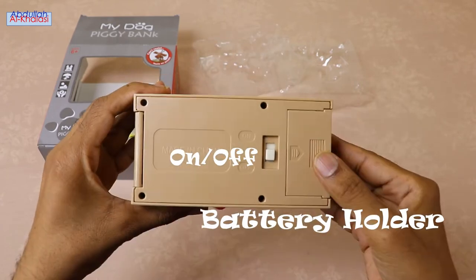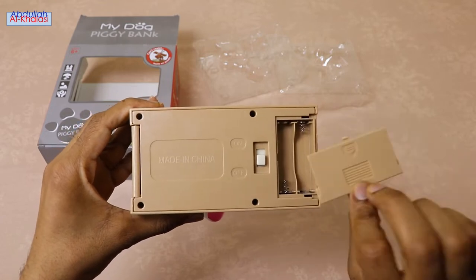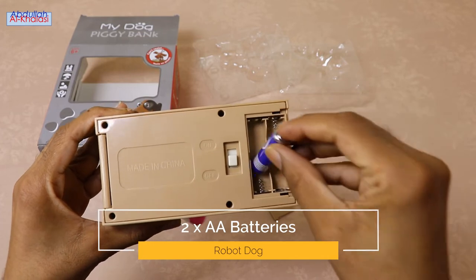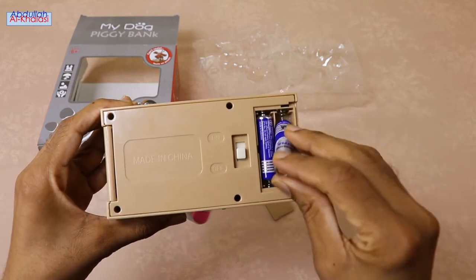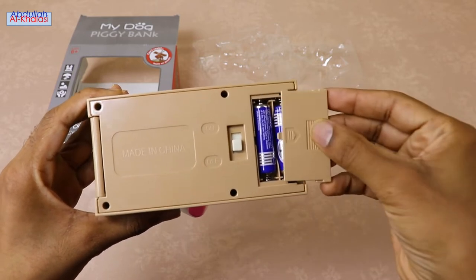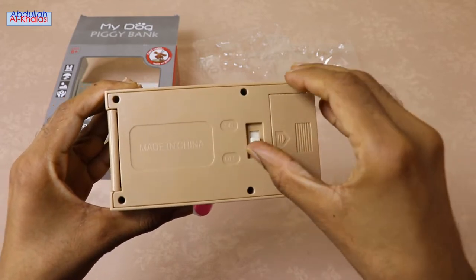You can find the on or off button and the battery holder at the bottom of this coin bank. This coin bank is battery powered and uses 2 AA batteries. When you install the 2 AA batteries, ensure that the batteries' positive and negative are directed at the bottom shell mark and ensure proper installation. You will need to purchase the 2 AA batteries from the shop because they are not included in the box.